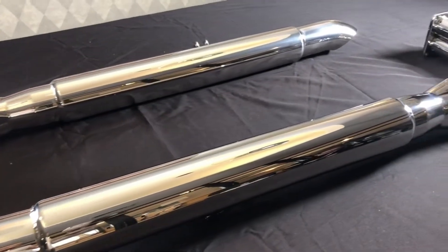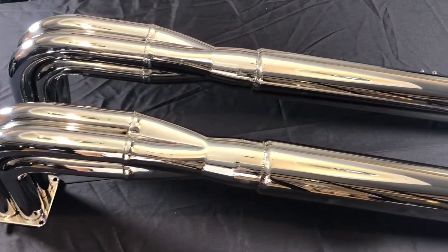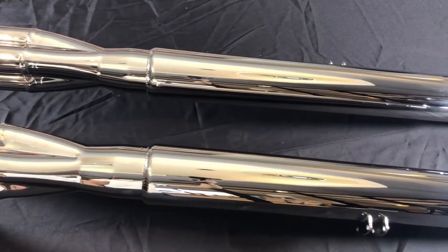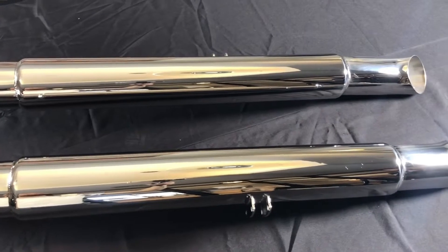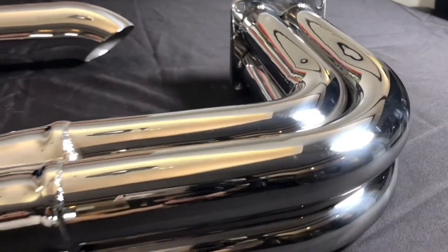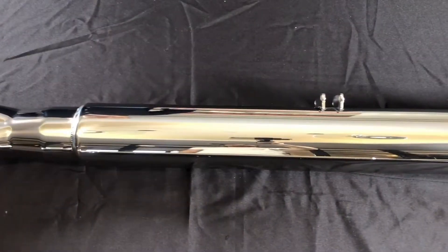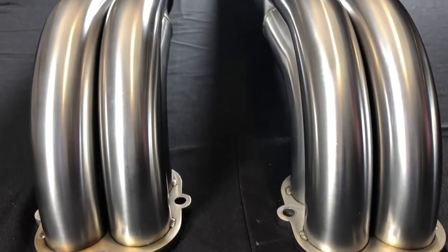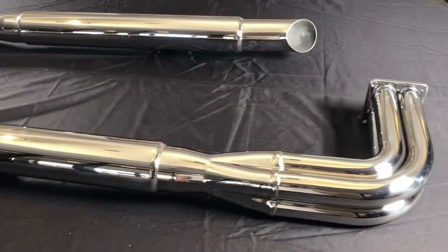Here we are with Gassen's new mirror finish polished side pipes for the Backdraft Cobra. These are all handmade here in the United States. We use American-made stainless steel, and as you can see, they come with a mirror finish polish or you can also get it with a brush finish, depending on what you like better.